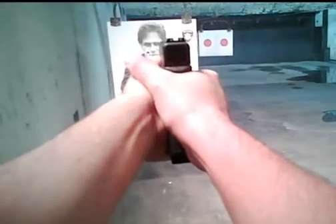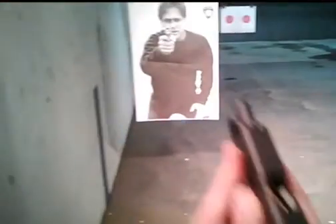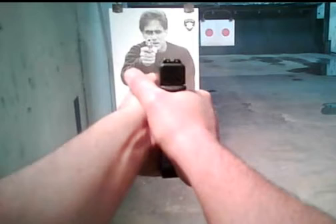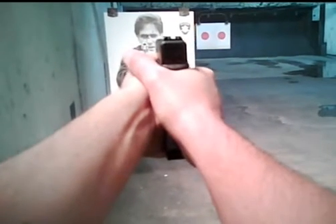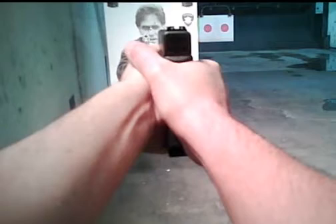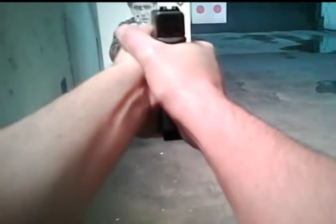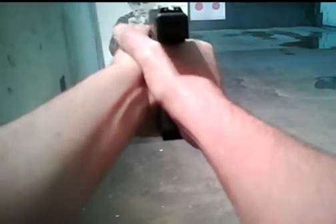This is what real gunfighting is like. See, you'd be out there with your sword, and I'd just whip out my magic wand — point it at you, focus on the front sight, feel that trigger, line it up, hold my breath, squeeze it, and boom — you'd go flying back through a window and drop like a sack of potatoes. You'd never get close to me. I'm super aware, and this is how I train. This is hardcore.